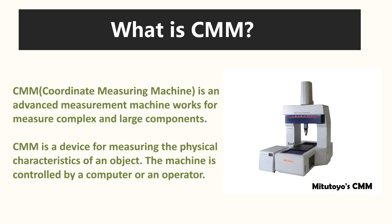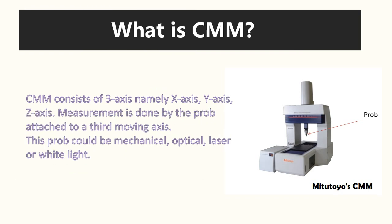What is CMM? On the right side, you can see the equipment — CMM by Mitutoyo. A coordinate measuring machine is an advanced measurement machine that works to measure complex and large components. CMM is a device for measuring the physical characteristics of an object. The machine is controlled by a computer or an operator. CMM consists of three axes: the X-axis, Y-axis, and Z-axis. Measurement is done by the probe attached to the third moving axis. Here you can see the probe attachment.